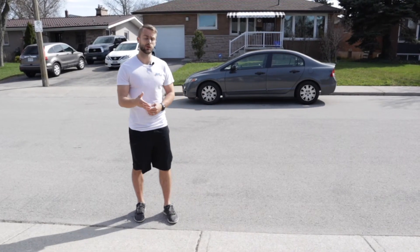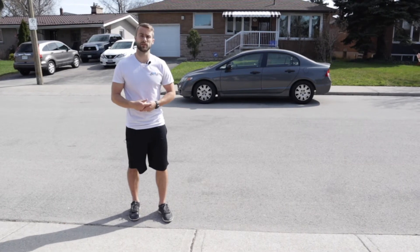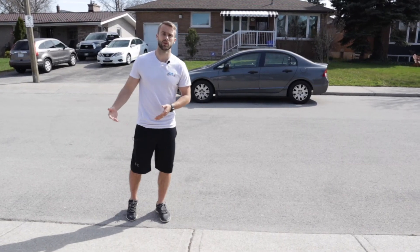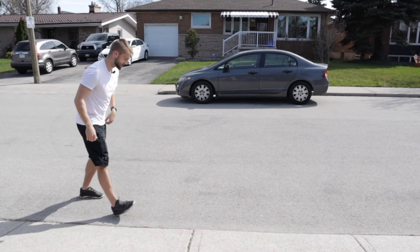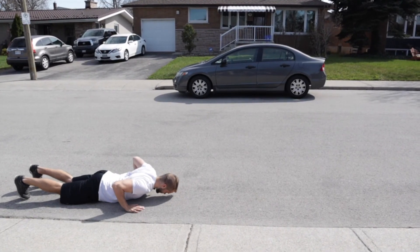Ideally you have a friend that cues you just to say go, and that'll help work on your reaction time at the same time as you're working on your acceleration. So if I showed it to you one time — downed all the way on the ground, wait for your friend to say go, and then it's going to look like this.